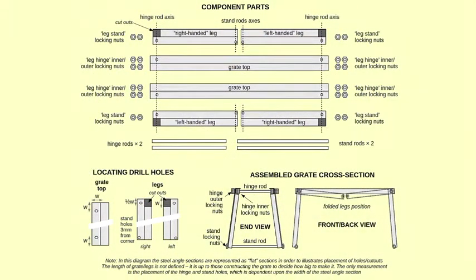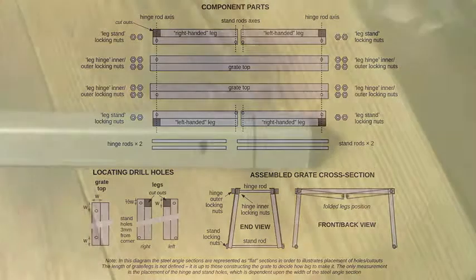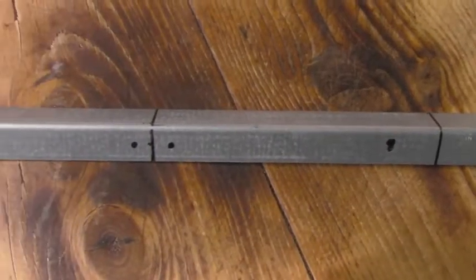Here's the design — there's no dimensions on this because the idea is you fit it to your saucepans, whatever size you want to make it. The issue is it needs to be about 10cm off the ground.